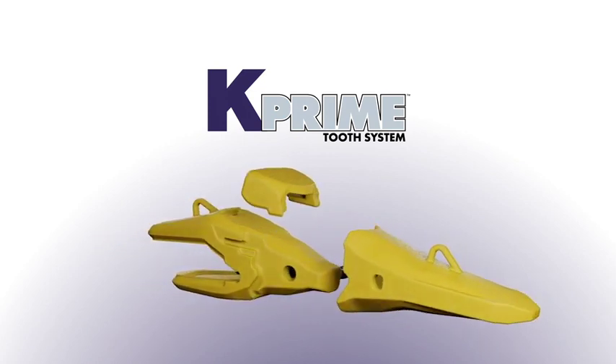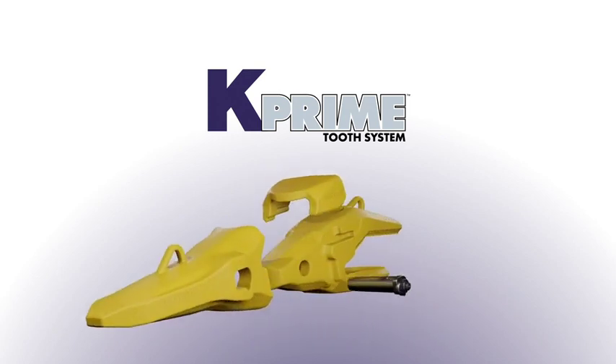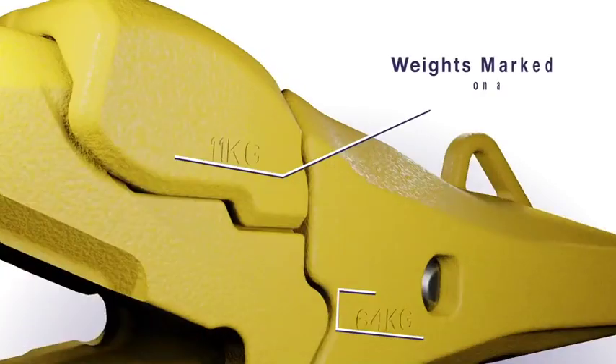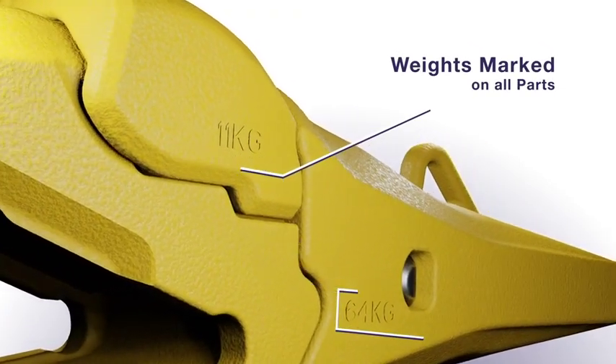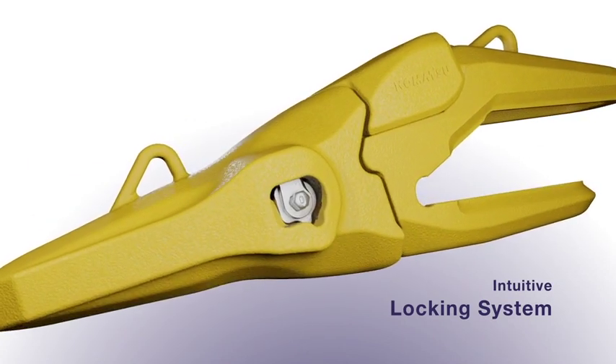We understand that working on the job site is dangerous and we made a safer tooth system because of it. We accomplished this by adding pry slots, weight markings to each component, and more innovative changes such as redesigning our locking system so it is intuitive and easy to use.